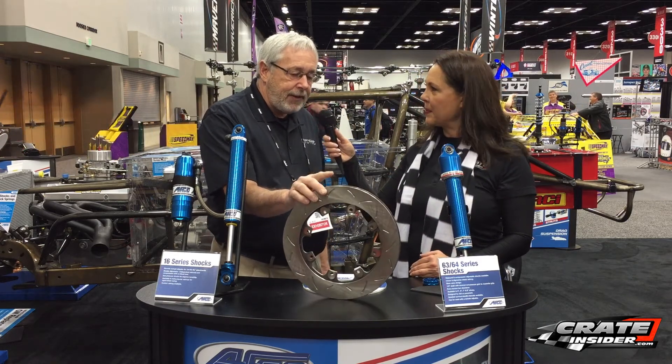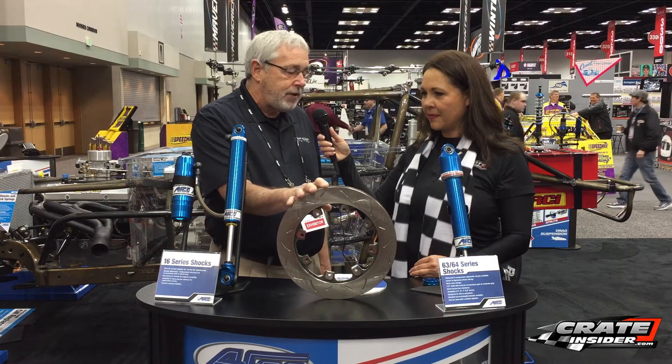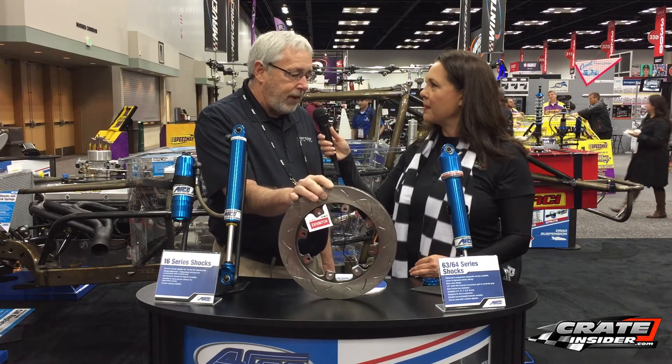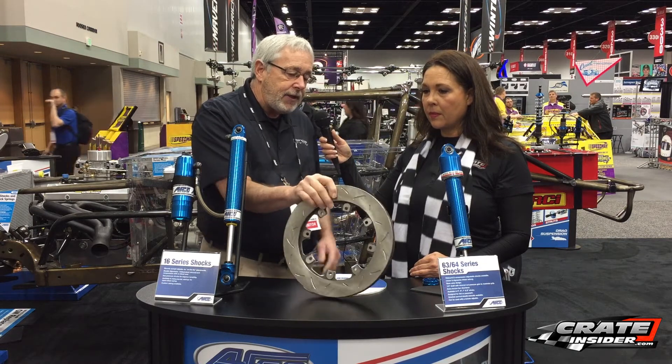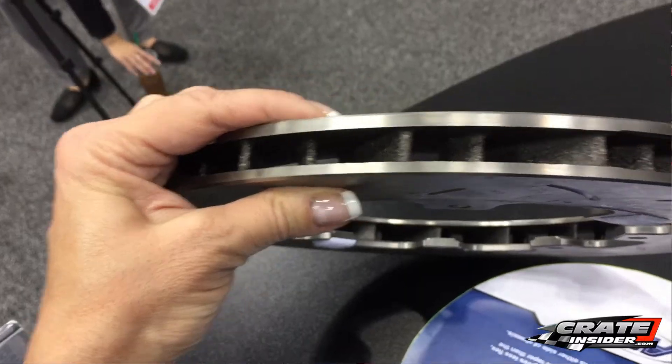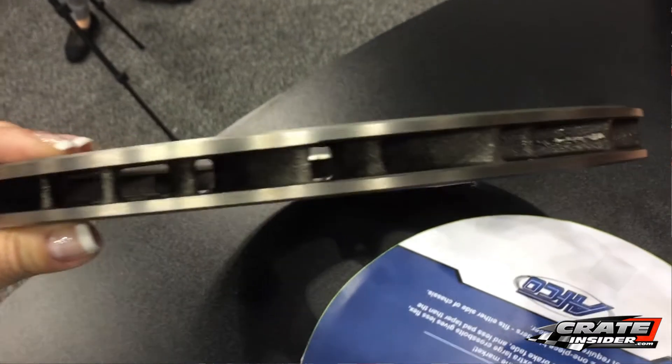The nice thing about this is it's CNC machine balanced. It's an 810 rotor, and it weighs right at 6 pounds. It's a directional rotor, so the vanes in it — the vanes you can see right here — they're directional. They turn. It's got a lot better cooling.